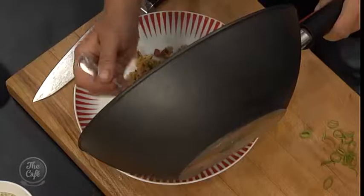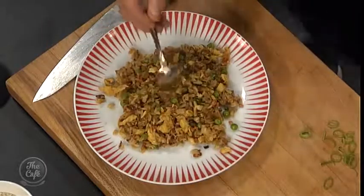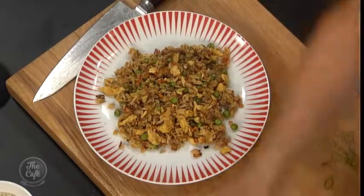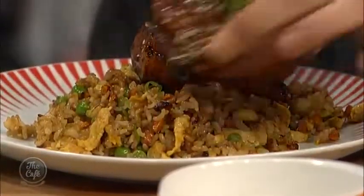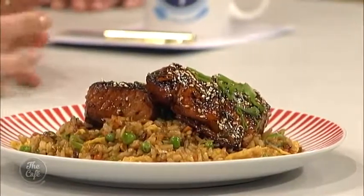Get the fried rice on there, and then pop some salmon on top. Put two pieces on because you guys are hungry. What did you garnish it with? Toasted sesame seeds. Look at that — that is the best-looking fried rice I've ever seen. Thank you, Mel. I'm really proud of that. Good job! What are you doing for us tomorrow? I've got the perfect summer dish — roasted peaches and homemade crustas. I love sweet food. That sounds delicious.